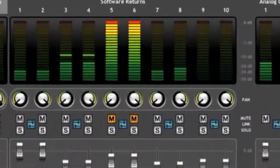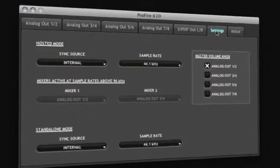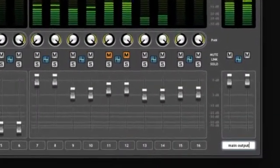It's perfect for creating multiple independent monitor mixes, letting you monitor while tracking. Use the software control panel to create custom configurations for different recording setups, then save the settings and instantly recall them later.